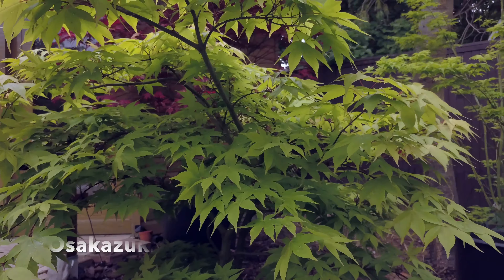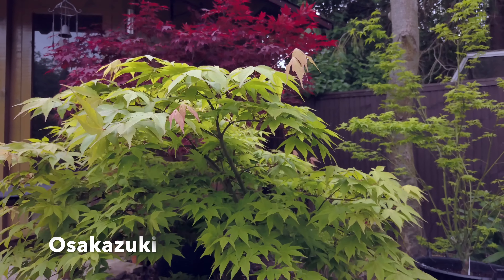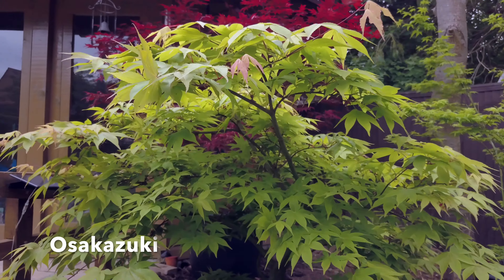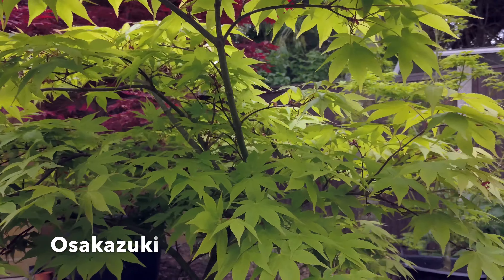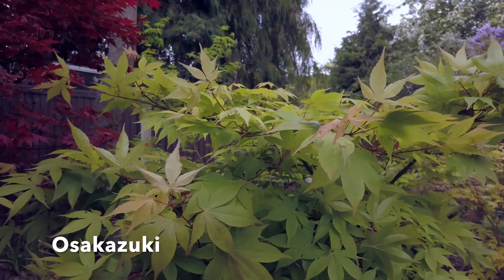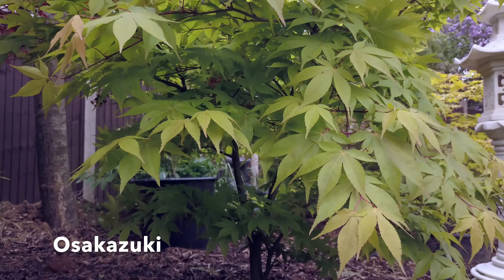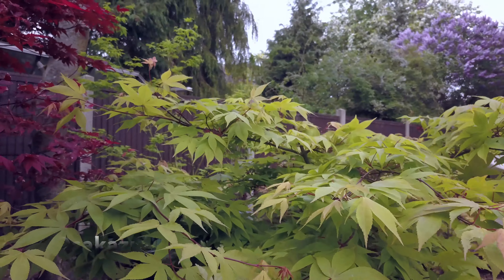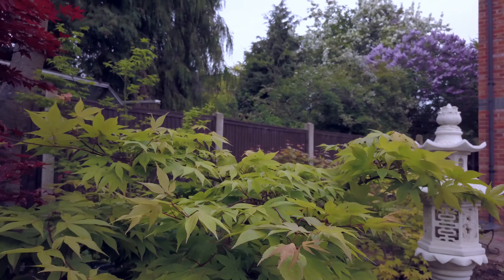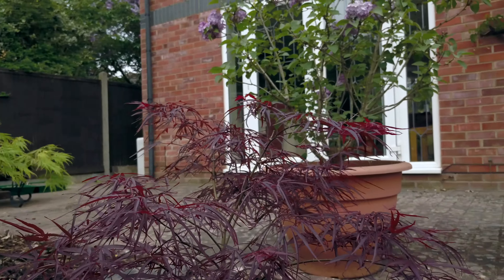This next one is Ozakazuki, which is a rather large plant — eight metres or 26 foot tall. It has what they call Amoenum style leaves, which the best way I can describe is like five stumpy fingers. They are lightly toothed around the edges. It forms a really dense round-top tree which is rich in colour, but it turns an intense red and crimson in the autumn.